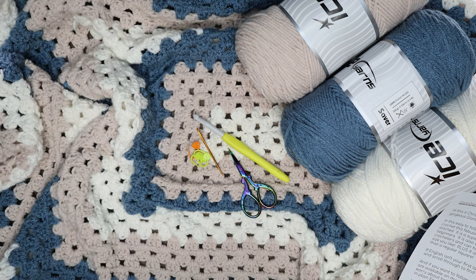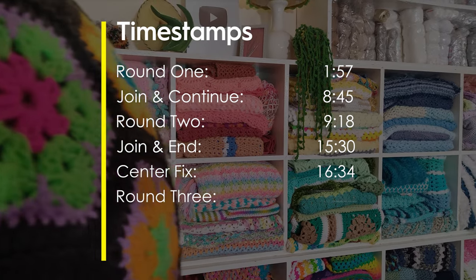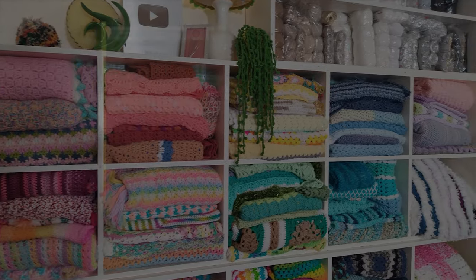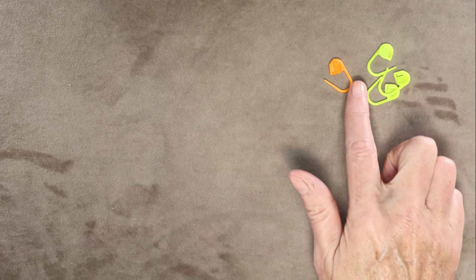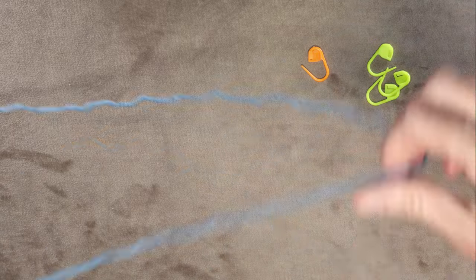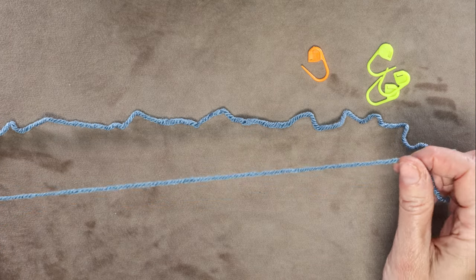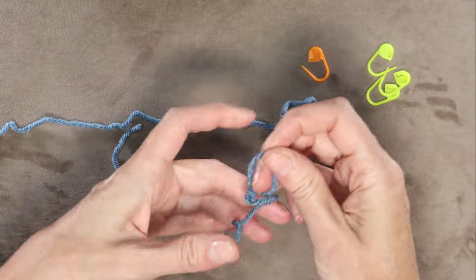Here are the timestamps — you can jump back in to where you left off. If you are intermediate, just grab one stitch marker. If you are experienced, you don't even have to worry about stitch markers. Go ahead and grab your yarn, and you're going to start with a long enough tail, about 12 inches. Go ahead and make a slipknot any which way you normally do.